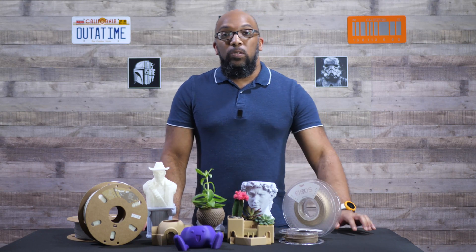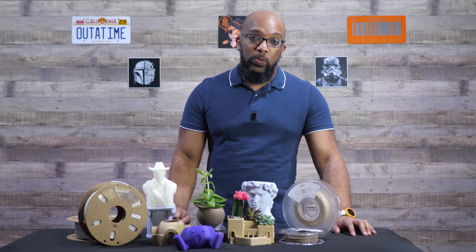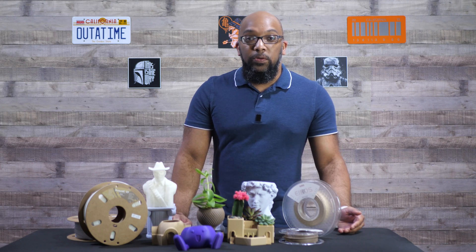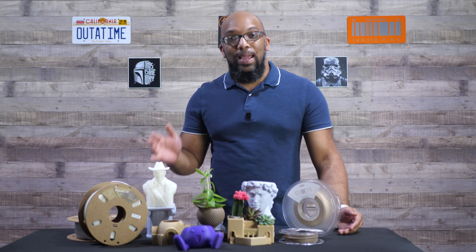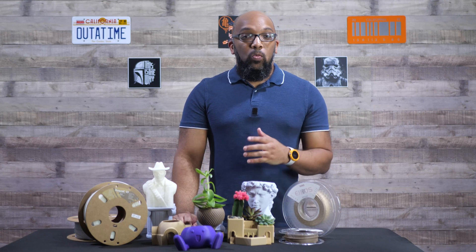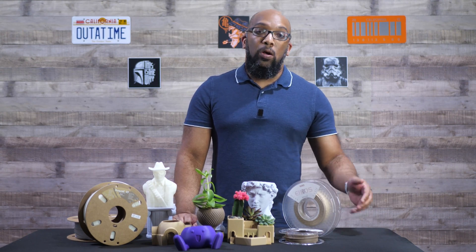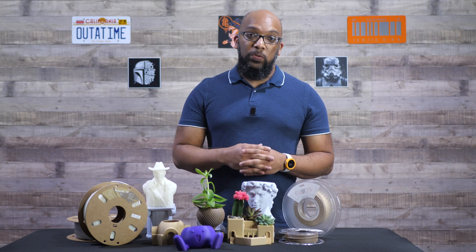If you're using the FlashForge Adventure 5M, you have two choices — unfortunately, only two choices. You can either get the 0.6 millimeter hardened steel nozzle or the 0.8 millimeter hardened steel nozzle. The standard 0.4 is not hardened steel, and the 0.2 is also not hardened steel. FlashForge does not offer any hardened steel versions of those smaller nozzles. I wish the variety were more, but it is what it is.